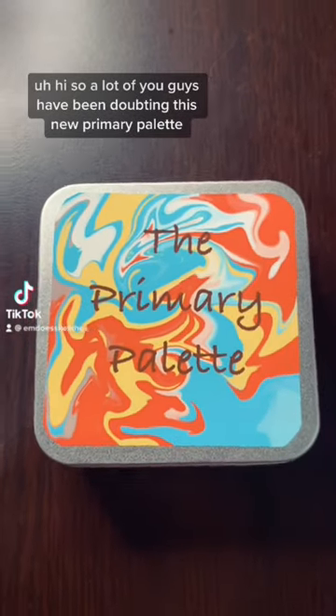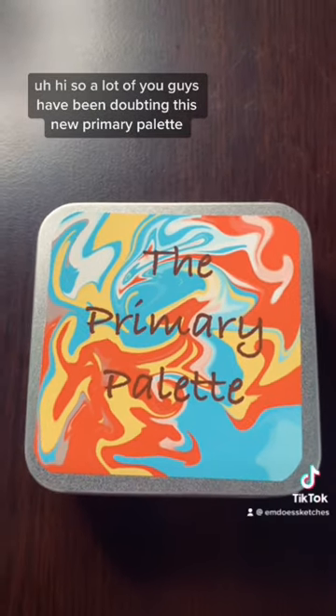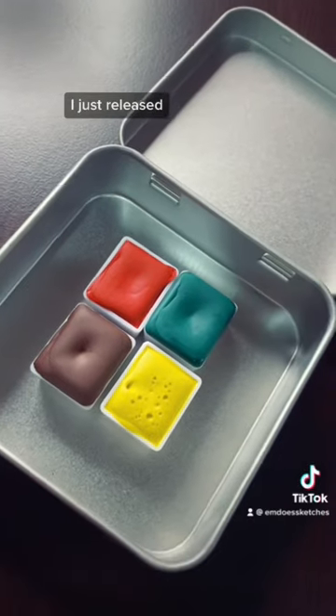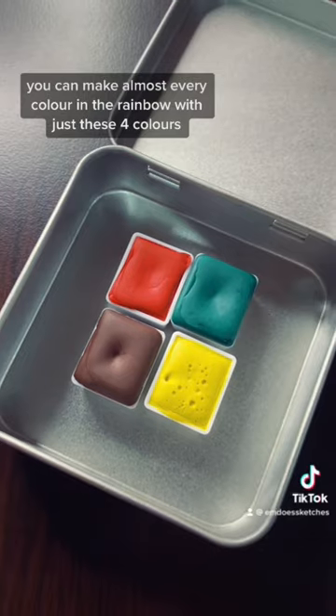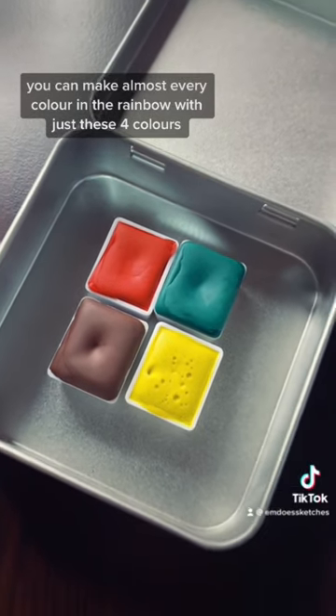A lot of you guys have been doubting this new primary palette I just released, because I said you can make almost every color in the rainbow with just these four colors.